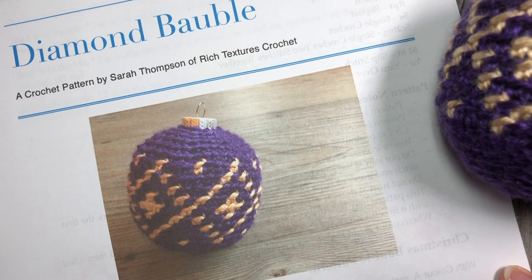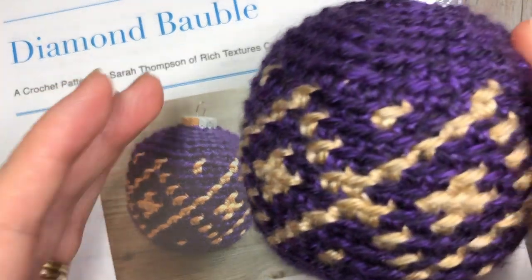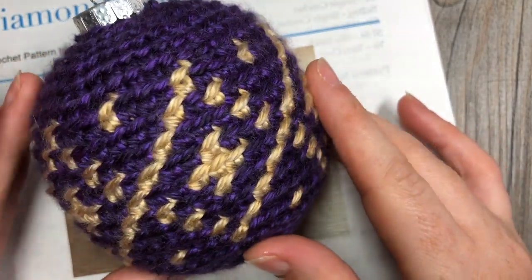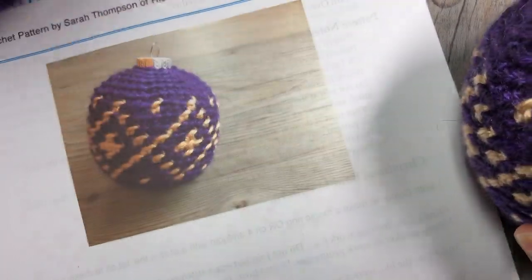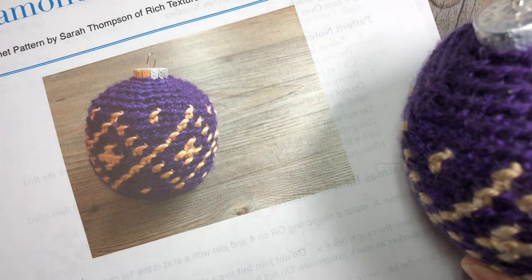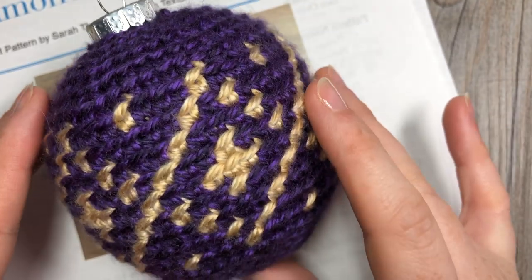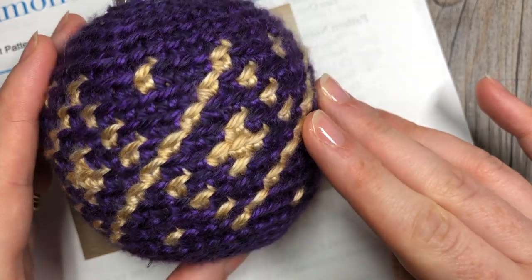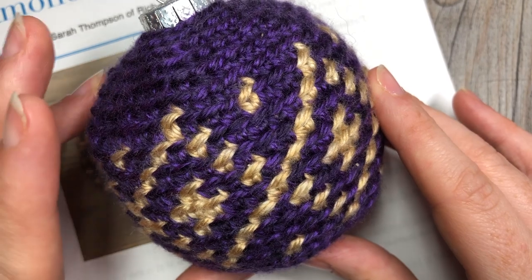Hello everyone, I'm Sarah of Rich Textures Crochet, and welcome. Today we are going to learn how to crochet the Diamond Christmas Bobble, which is this one that you see right here. I have made this bobble with a worsted weight yarn — I am using Heartland by Lion Brand in the colors Hot Springs and Acadia. The one here in front has a little bit more of a golden tint to it.